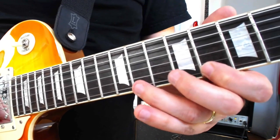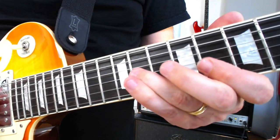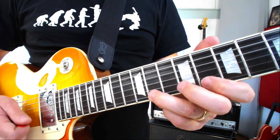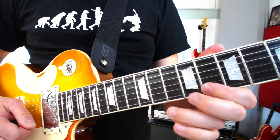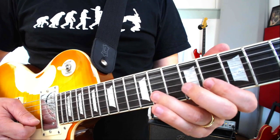The next bit of the lick goes like this. We're starting by playing 11 on the top E, pulling it off to 8 on the top E, 11 on the B, 8 on the top E, and then 11 down to 8 on the B.